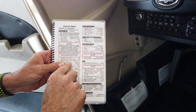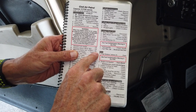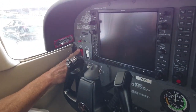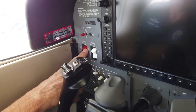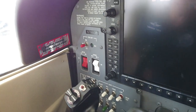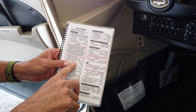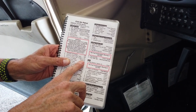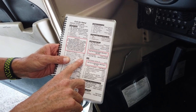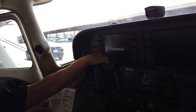Next is master switch — alternator and battery on. The master switch is right next to avionics, it's a red switch. There's an alternator side which charges the battery and the battery-only side. We're going to flip both on. Step 10 is primary flight display — verify on. We're waiting to see if the PFD, the primary flight display, comes on. And it did.